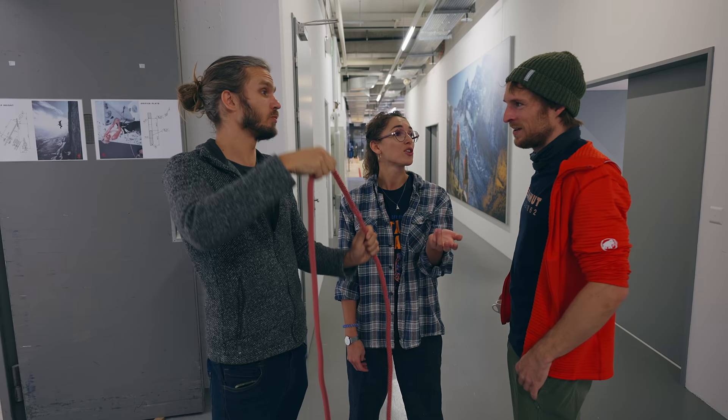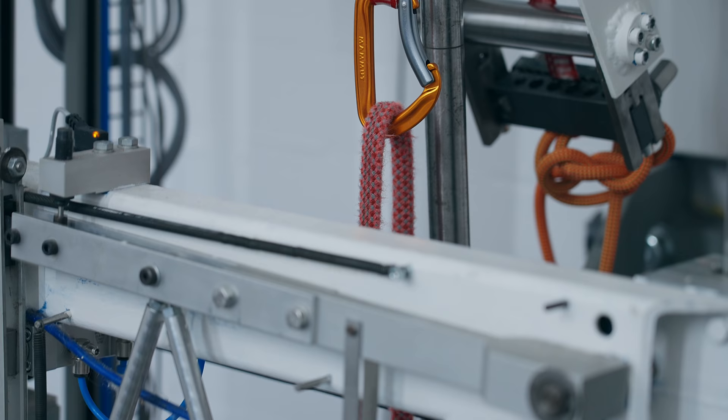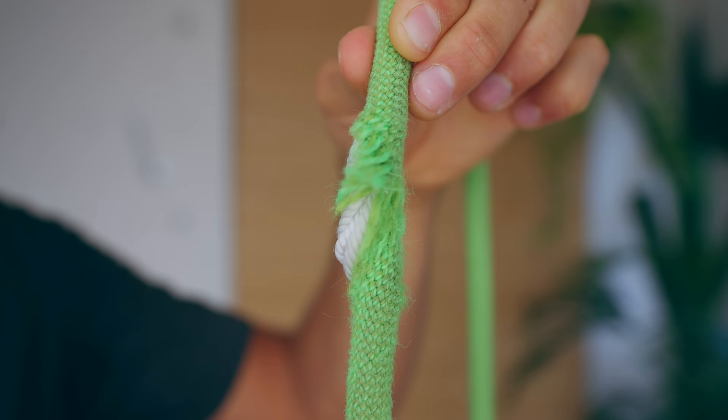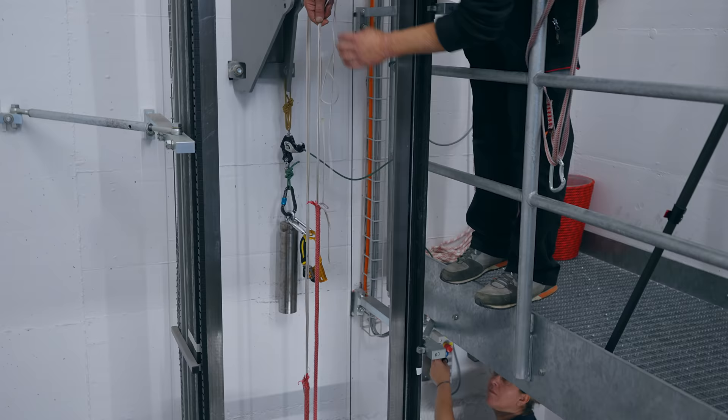This is part two of my conversations with rope experts from Mammut. In part one, I showed you how a soft spot in your climbing rope can easily end up in a broken sheath on a realistic climbing fall — we broke the sheath after two falls. The good news is that even with a completely broken sheath, the rope was still hard to snap.